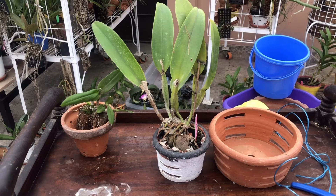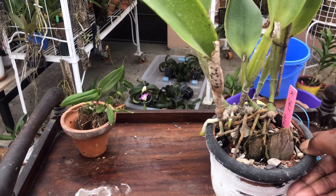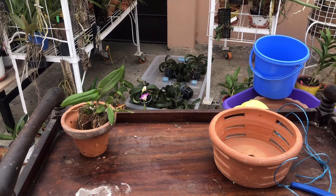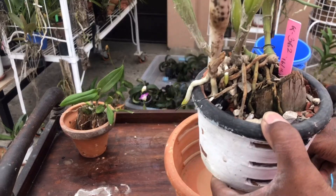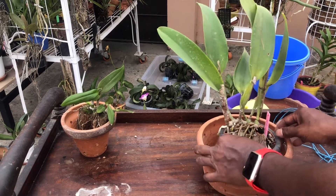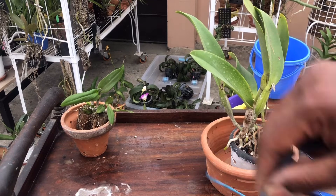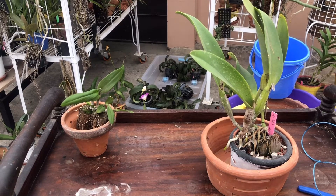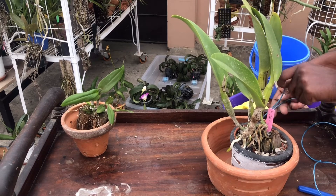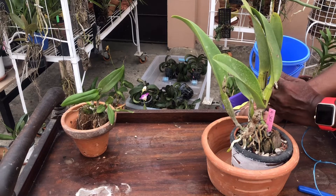Thank you for staying tuned. This is the plant I'm going to repot. The technique should be minimal disturbance — I'm not going to disturb the roots as they are growing. What I'm going to do is place this smaller pot onto the larger pot like this and then tie them together. Let me tie it up — this is a very interesting way of potting plants given my local conditions.